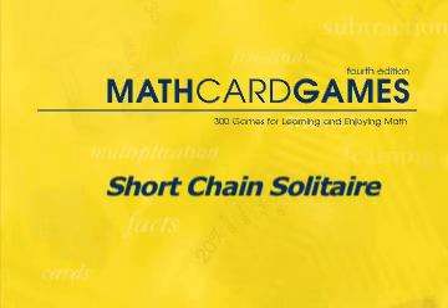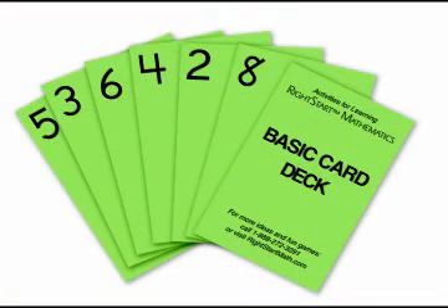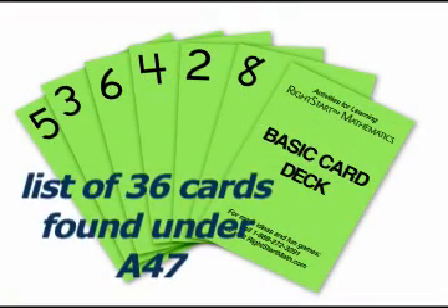Let's try Short Chain Solitaire, A47 in the Math Card Games book. You will need 36 green basic cards. The exact ones are listed for you in the Math Card Game book under A47.